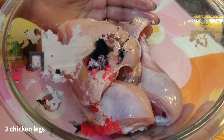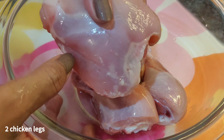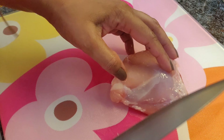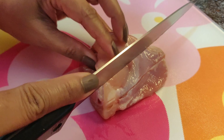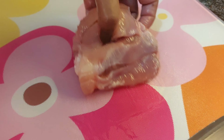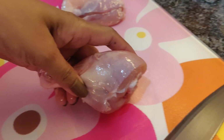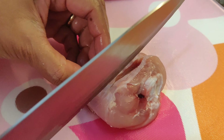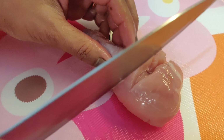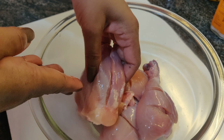Let's start with two chicken legs that I have washed, cleaned, and halved. Now let's put in some gashes or cuts into the chicken so that we can fold in our marinade.